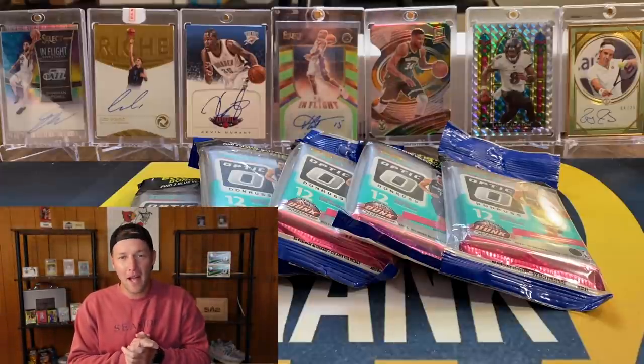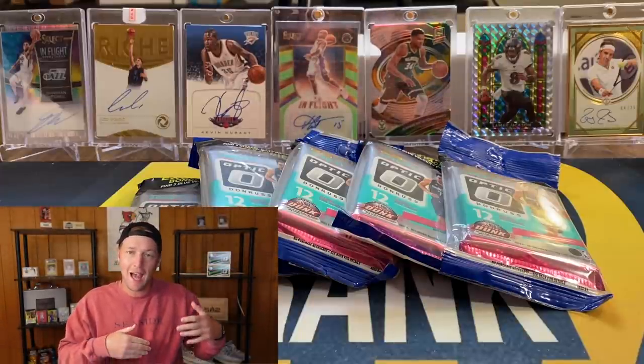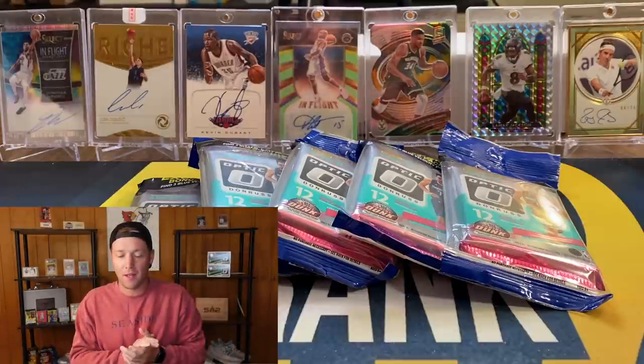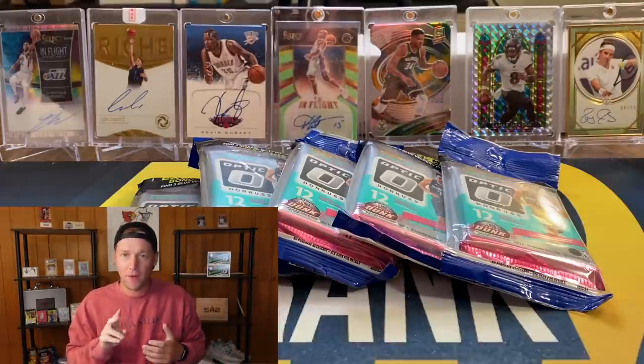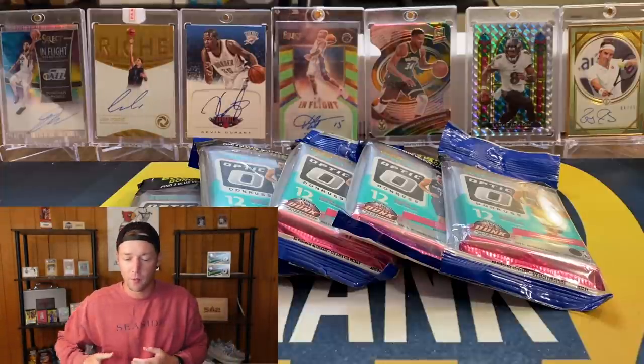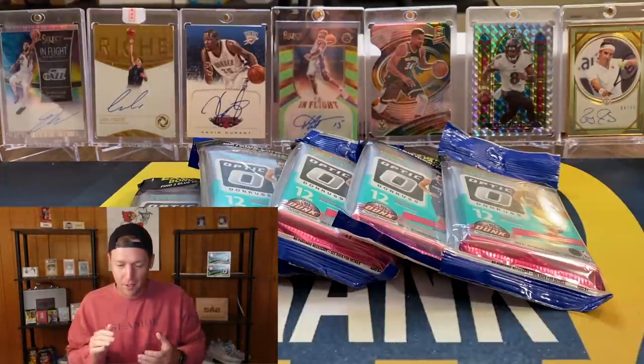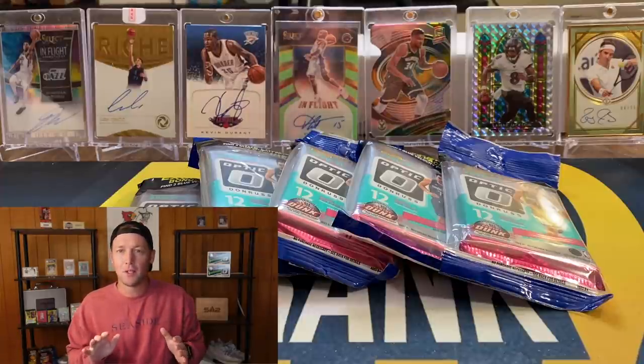What's going on YouTube, I am back with another video and in this one we have some more Optic. This is going to be the second half of that first cello box that I did open. My wife and I opened two packs off camera, I opened five packs in the last video, and then we are going to finish off that box with the next five packs.